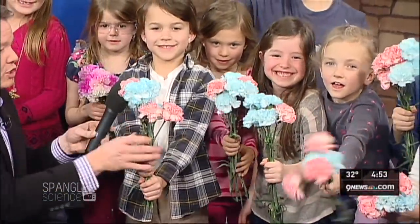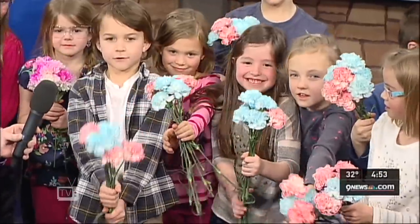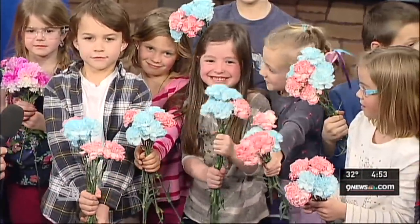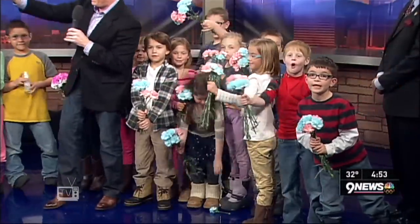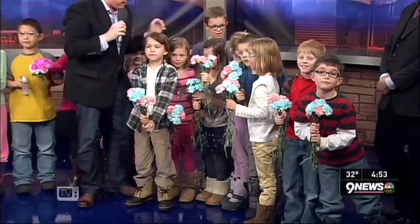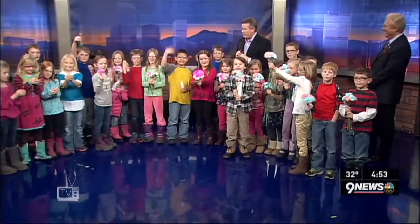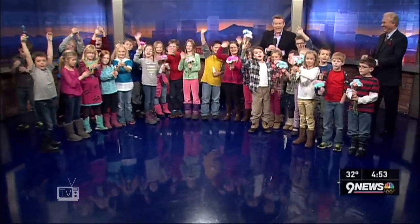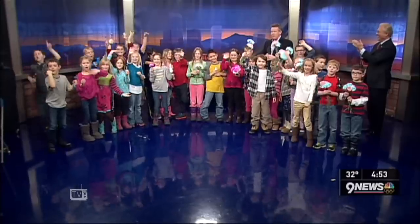We should tell everybody at home that you should make the flowers thirsty — that means take them out of the water, get them thirsty, and then put them in the colored water — and it works perfectly. So we have colored flowers, we have a love potion, and we have love meters over here. Ladies and gentlemen, these are the second graders in Ms. Grace's class at Wilder Elementary, and they are mad about Valentine's Sciences. Nice job, all of you. Good job.